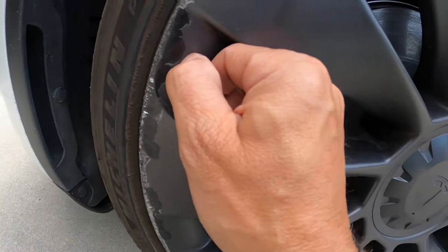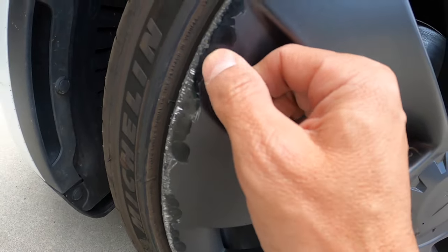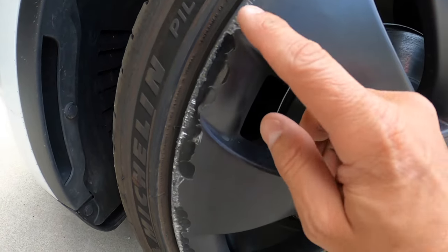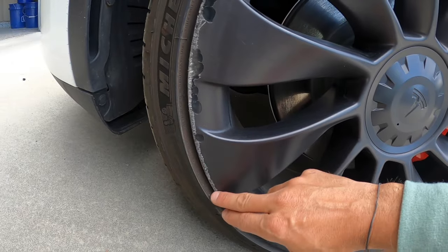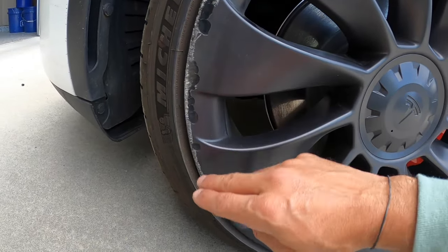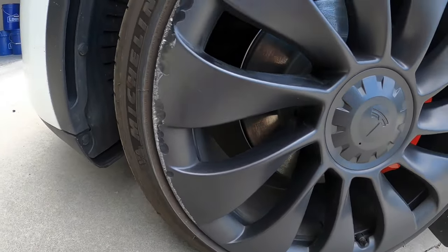You can see the actual enamel here is chipped away, so I'm not sure how this is going to turn out, but I'm still going to hit this with the sandpaper and see if I can flatten it out a little bit, and then we'll spray it after that.